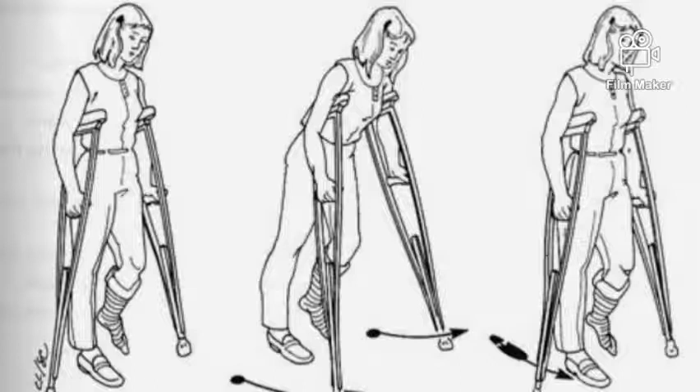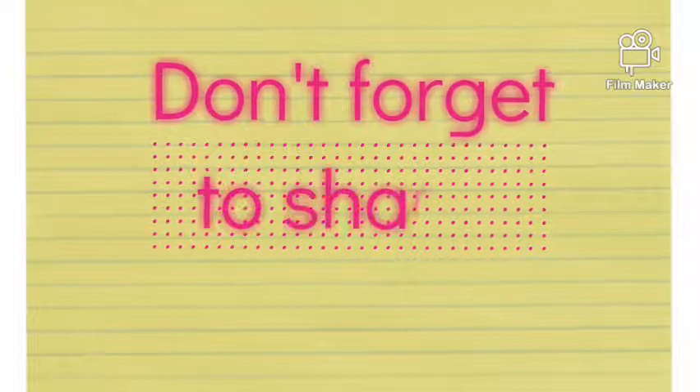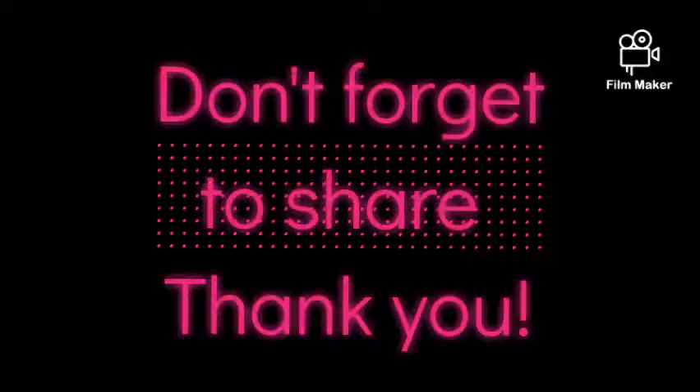Thank you very much for your time. Kindly subscribe to this channel if you are a new member, and don't forget to share this with your colleagues. Thank you.